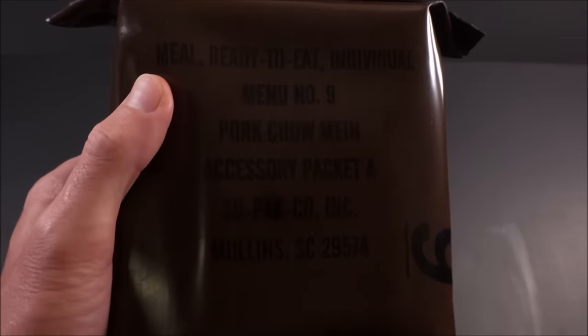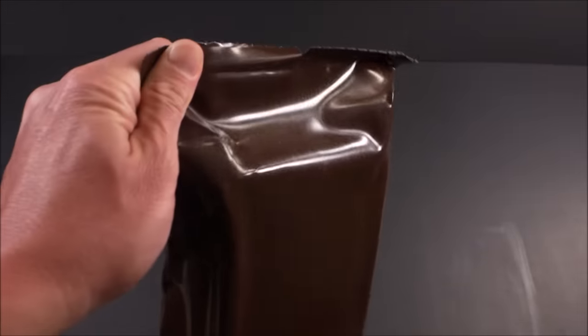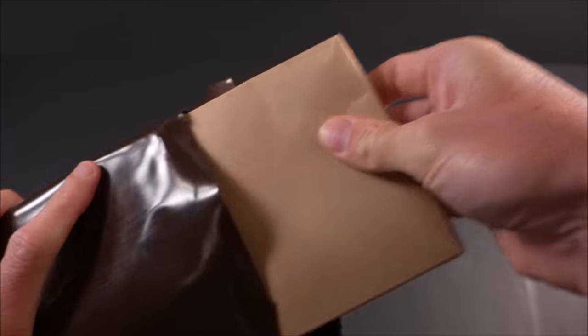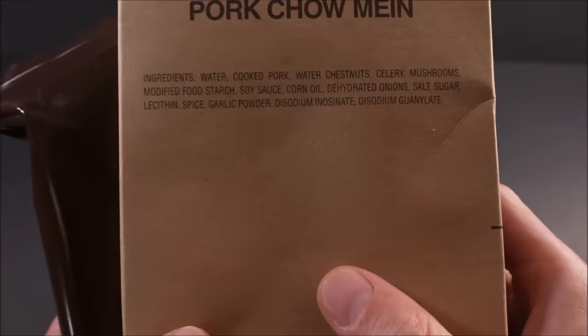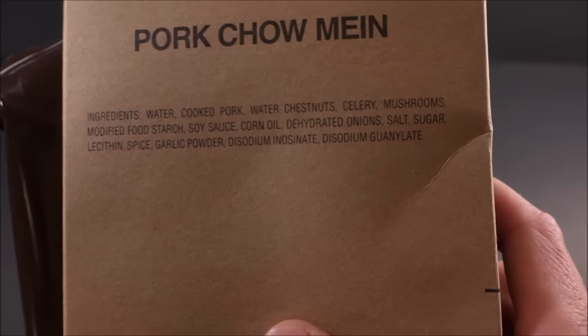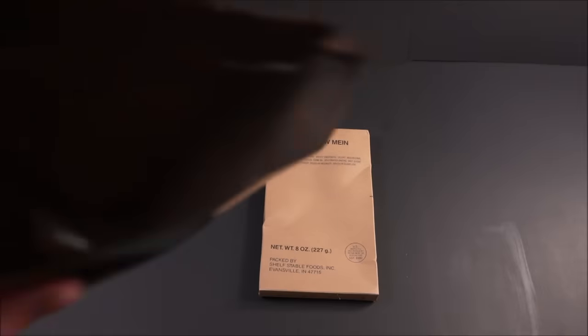Menu number nine: good old pork chow mein — this is the first year for it, replacing chicken à la king. There's the main — look at that short list of ingredients, almost unbelievable. They don't mix the noodles in with it; that's going to be separate. Stir-fried noodles — we'll be seeing if they're in here, and they should be.